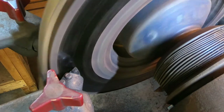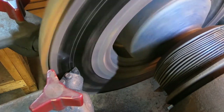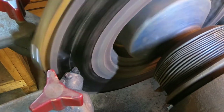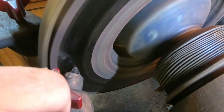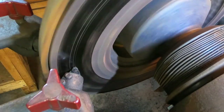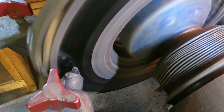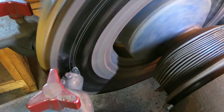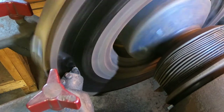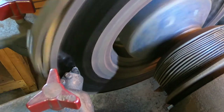Now I'm going to set the zero on the machine. I'm going to bring this insert in until it just starts to nick the rotor, right there, and I'm going to lock it. I'm going to do the same for the outside — just until it starts to touch the rotor. Bring it in oh so slowly, right there. And I'm going to lock it there and that's going to be my zero.